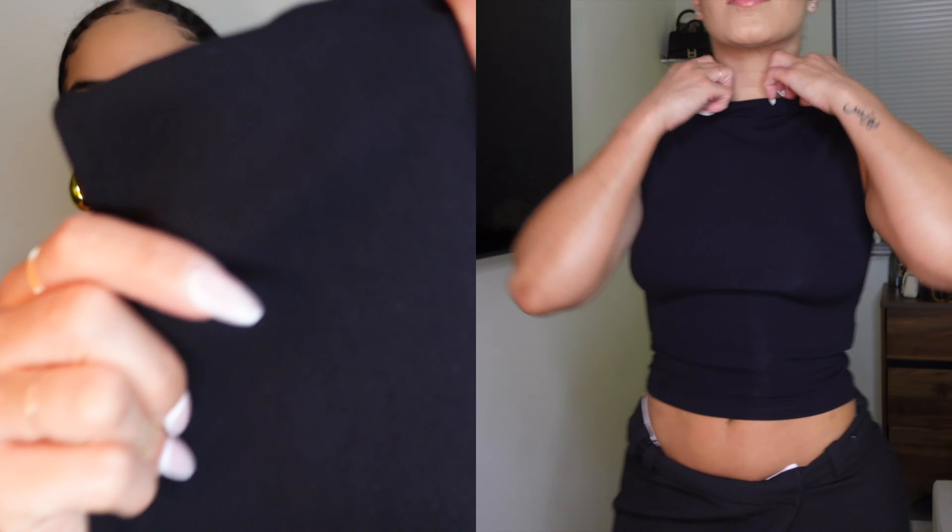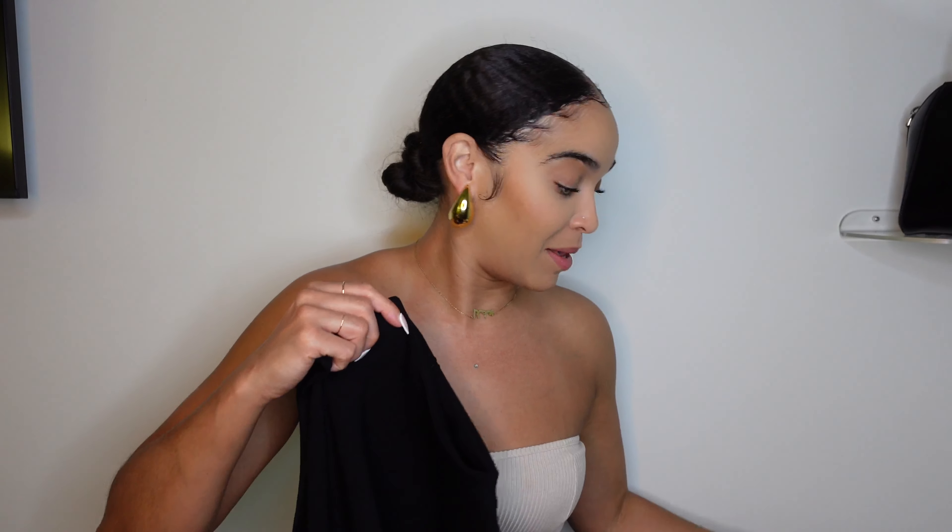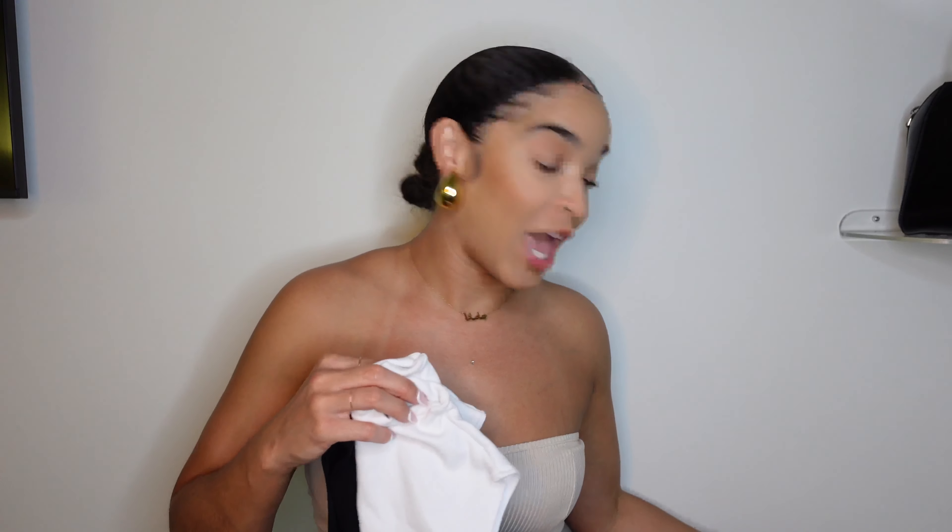Next up is just a basic tank top — it was so nice I had to buy it three times. What I really love is the neckline; it's like a high neck, maybe a mock neck, it just looks so chic and clean. The material has a really good stretch. I got it in a size small — I sized down — I think small or medium would both work.